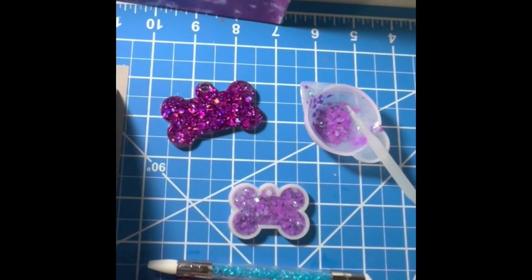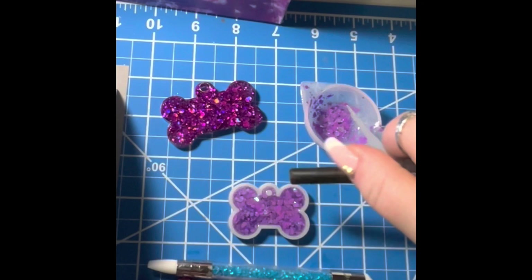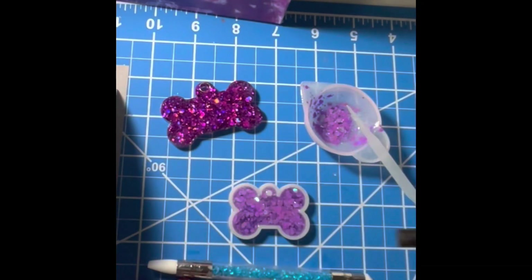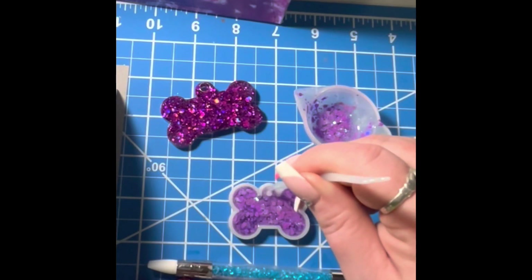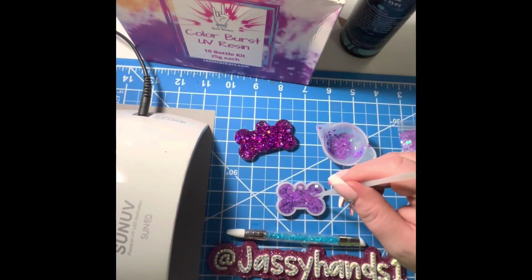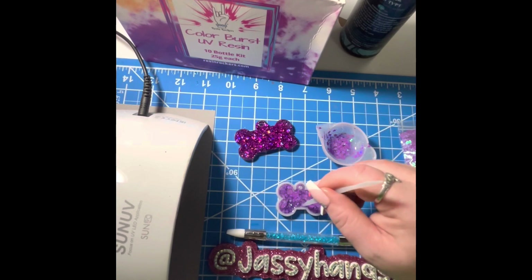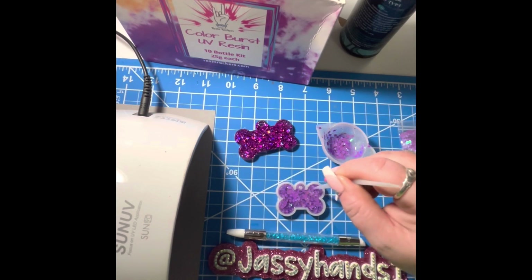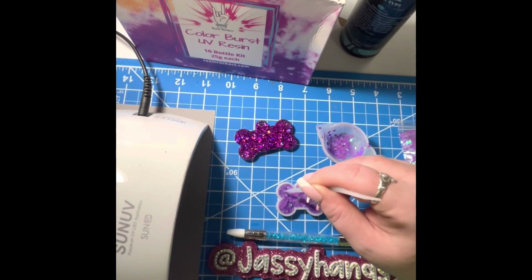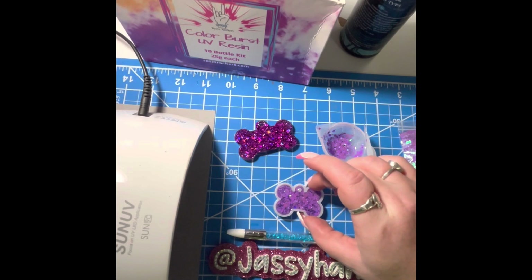Once you've stirred it up, you'll see there are a lot of bubbles on top — no worries. I know people told me not to use heat, but it's the only thing I like. I just don't use a torch anymore. I'm going to heat it up a bit to get those bubbles out. Sometimes chunky glitter will create a lot of bubbles, but Resin Rockers is really good resin. Stir it up again and put the heat on it to clear the bubbles.